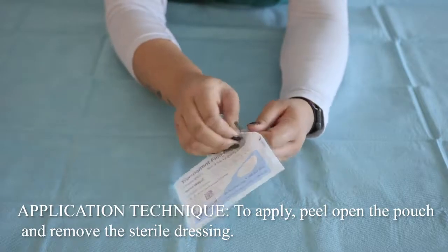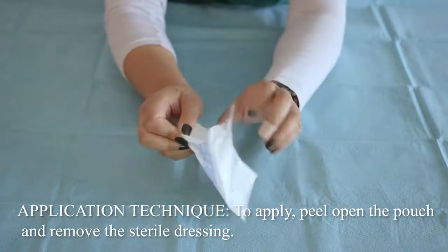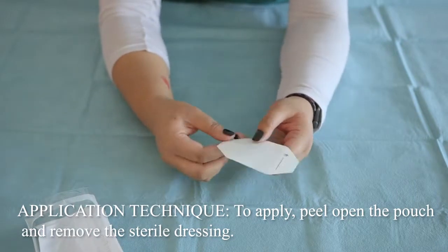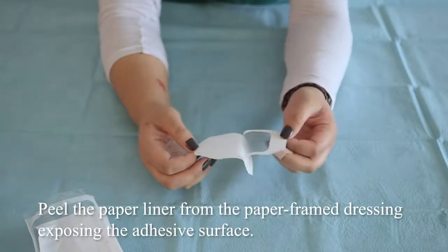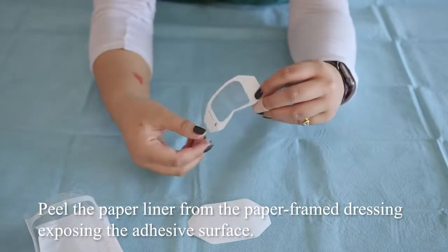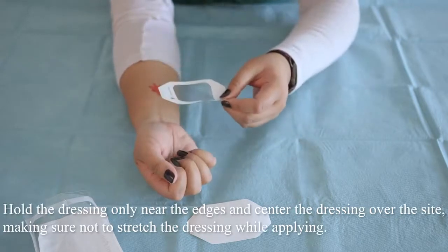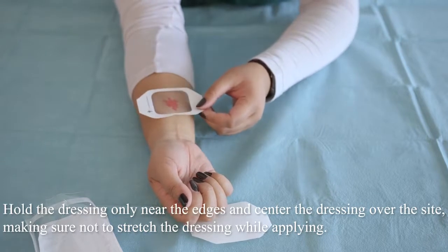Application technique. To apply, peel open the pouch and remove the sterile dressing. Peel the paper liner from the paper frame dressing exposing the adhesive surface. Hold the dressing only near the edges and center the dressing over the site, making sure not to stretch the dressing while applying.